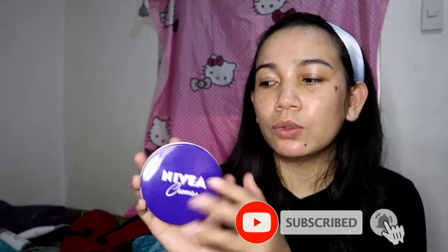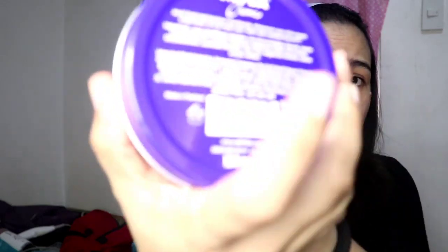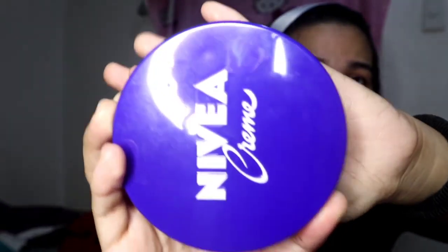Honestly guys, I have been using this Nivea cream since 2015. Nabili ko ito sa Watsons sa halagang P214. So ito yung pinakamalaking size ng Nivea cream, 150 ml.